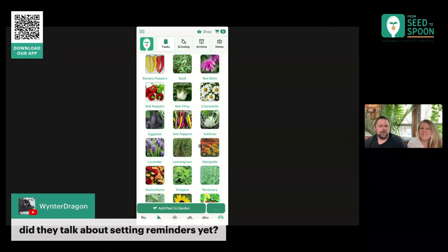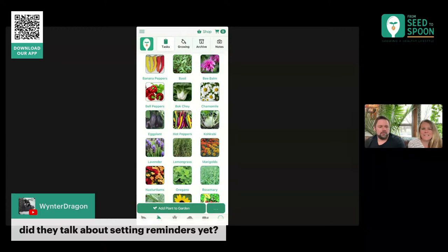I think that covers the stuff we wanted to show. I hope I answered all of the questions y'all had in chat. If not, please email us — you can get to us through the app, or email us at info@seedtospoon.net. Comment on any of our social posts, comment on this video. Y'all are the reason this app has become what it is — we started this just for an app for ourselves six years ago in 2016, and we never would have dreamed that it would have gotten to where it is now and that we'd be able to work on it every day. This is our job.